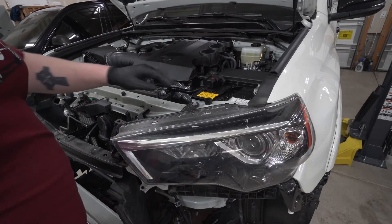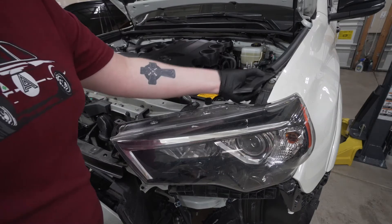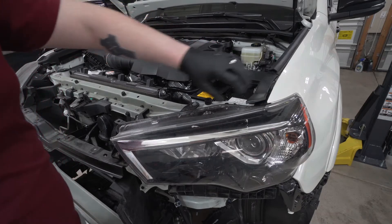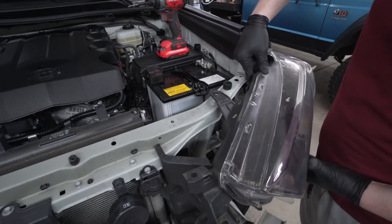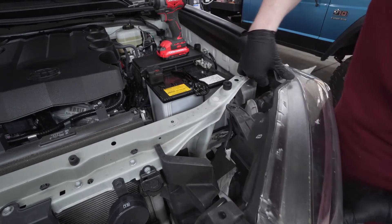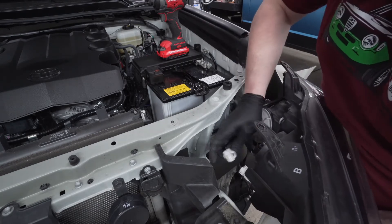Starting with the driver's side, go ahead and remove the headlight assembly. It requires a 10 millimeter here, a 10 millimeter here — you'll need to pull this trim out of the way to get to that 10, and then another 10 on the side. Once all bolts are removed, pull up a little to get it off these little nipples and pull it forward. Then go back and remove all of your wiring harnesses.